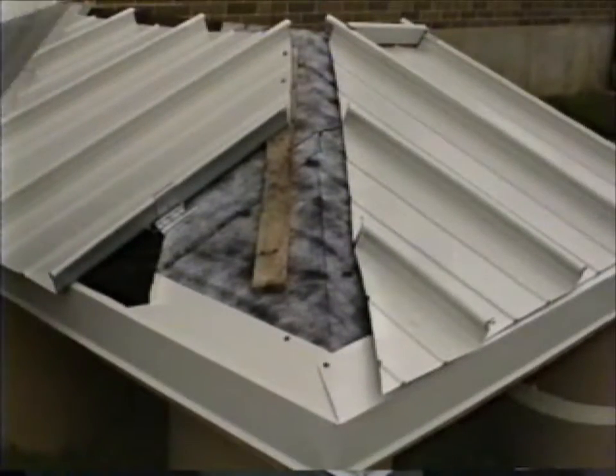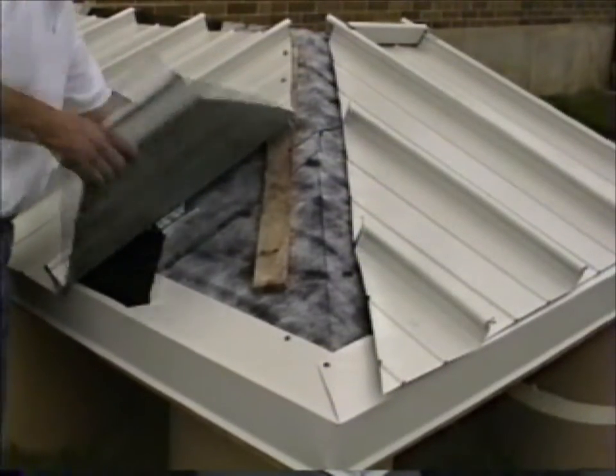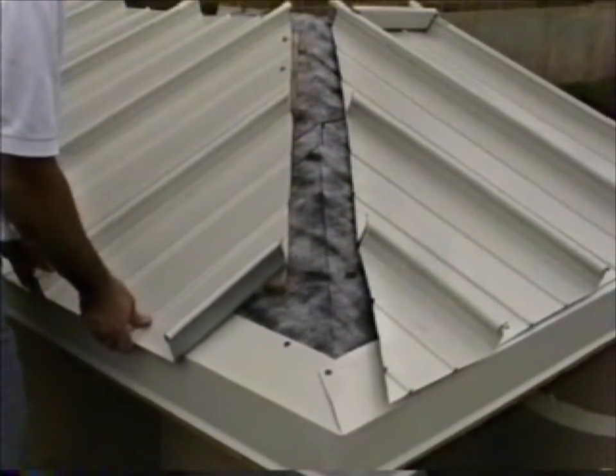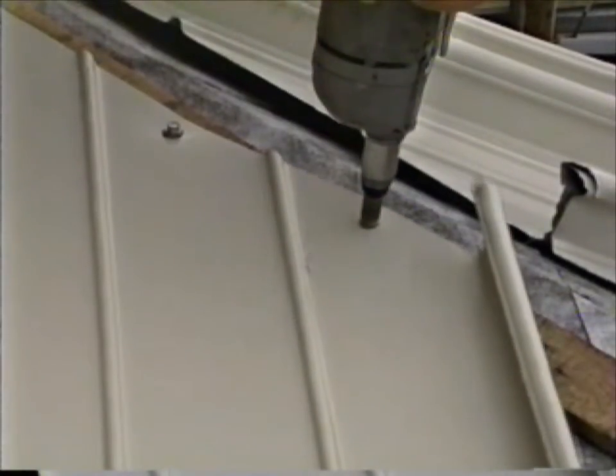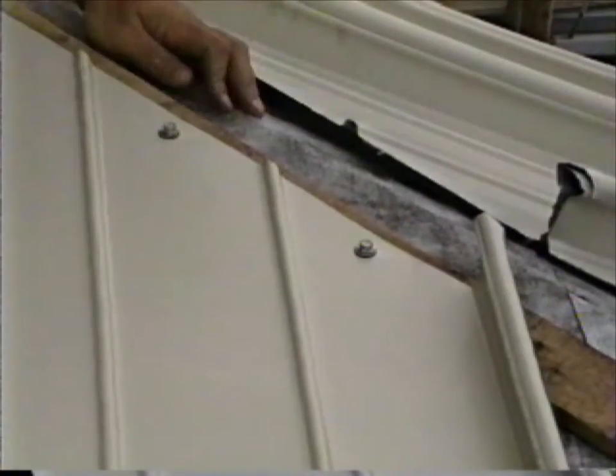Hip panels are bevel cut to suit the hip condition. They do not require pan ending but should extend as high as possible to the peak. When the fixed point is at the hip, the fasteners must be behind the closure. See the fixed point's installation video for more information.